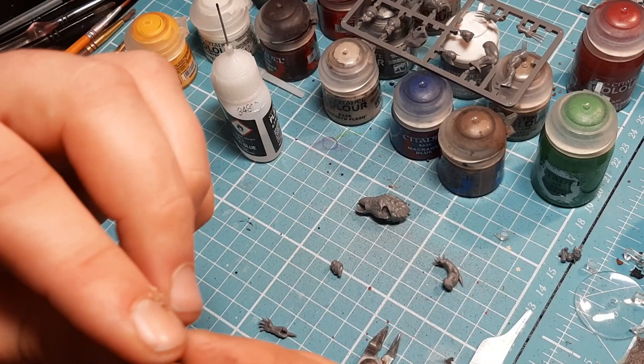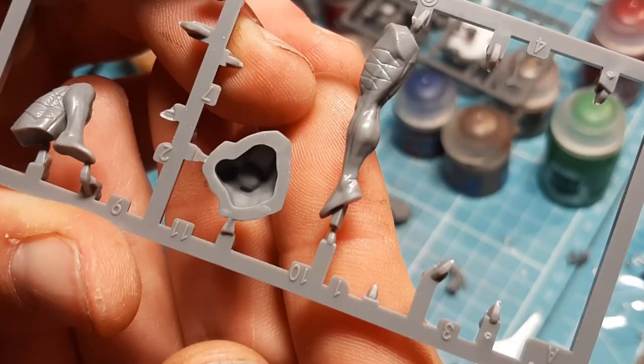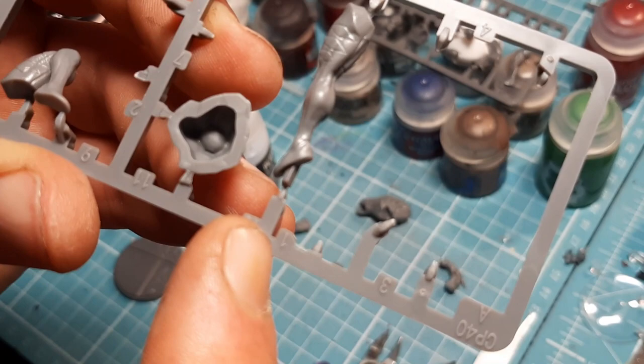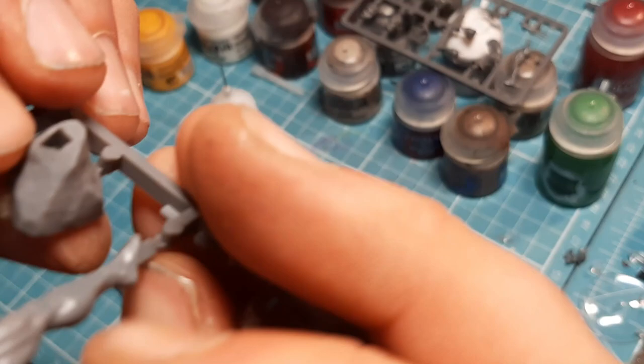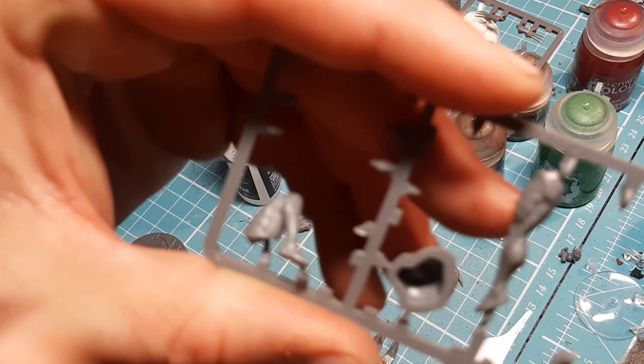Next are the legs. Number ten is one leg and number eleven goes on last - that little pin goes in there. Number eleven is the part that faces forward. I'll slip those off, clean them down, glue them together, and come back to show how it all goes together on the model.